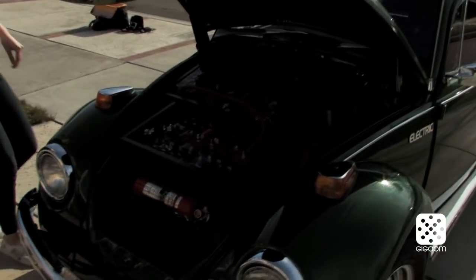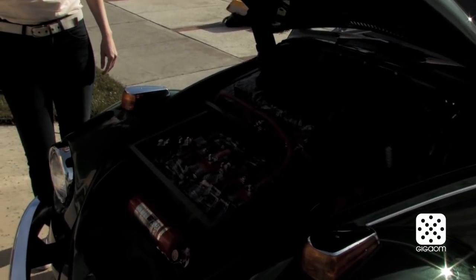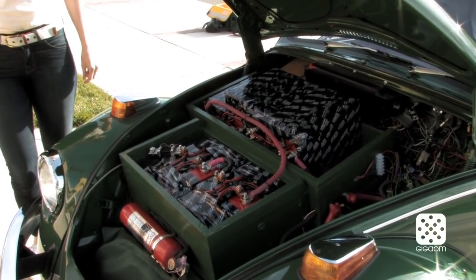The battery packs are the same capacity, just configured a little differently — back there I have eight of them grouped together, and here only four are separate.